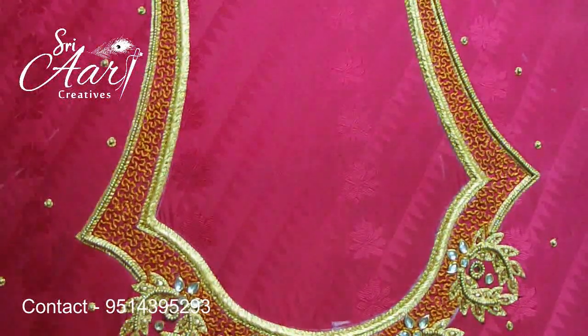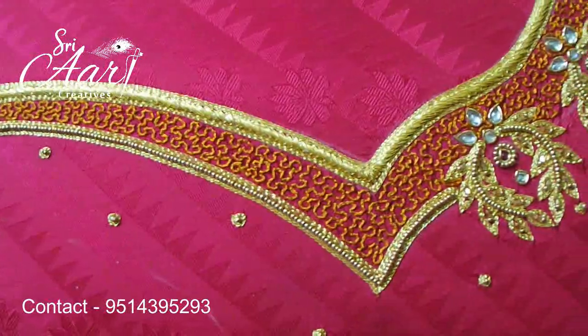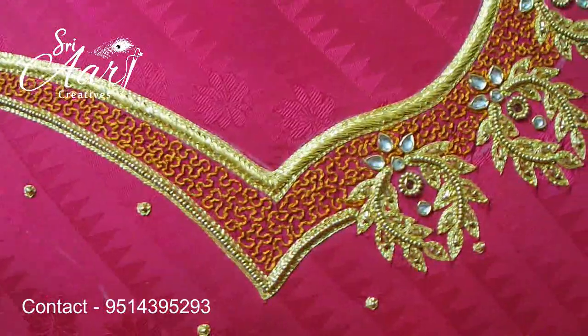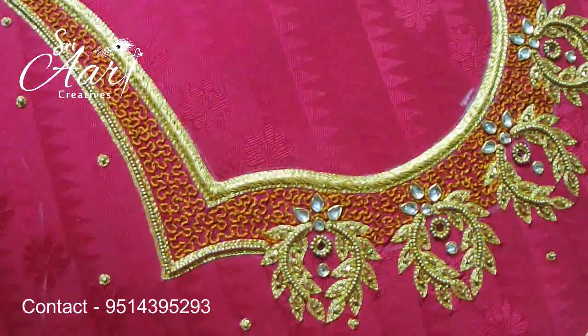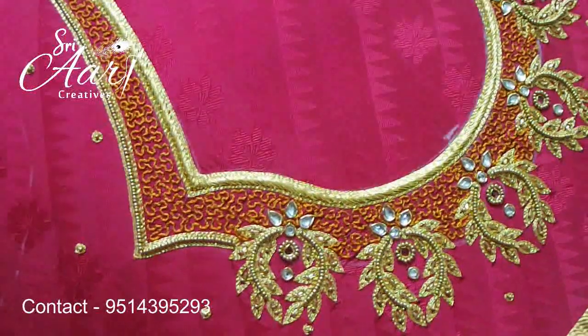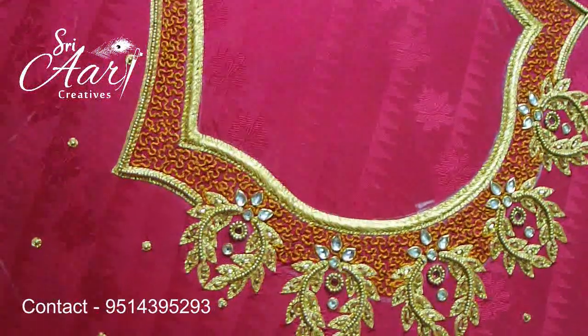You can see the neckline. You have embossed load thread — jari load. Put it on the floor type. Put it on the side of the neck shape. Put it on the side of the neckline. You can see the blouse. It is very easy and elegant.